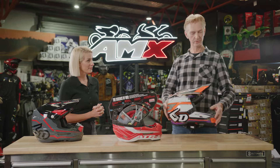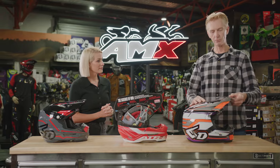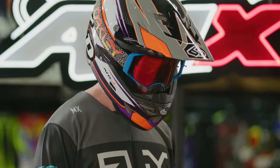One of the coolest features with this helmet is the clip-on mud visor. Normally riders would just be attaching goggle lenses or something like that with duct tape. Now 6D have actually created a proper mud visor that clips straight to the front visor.